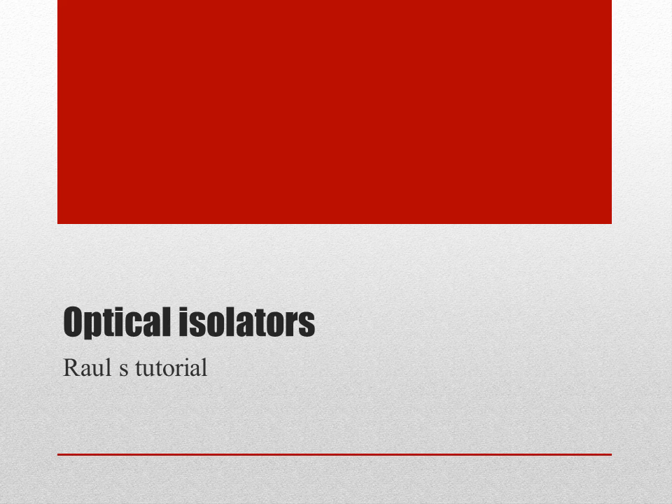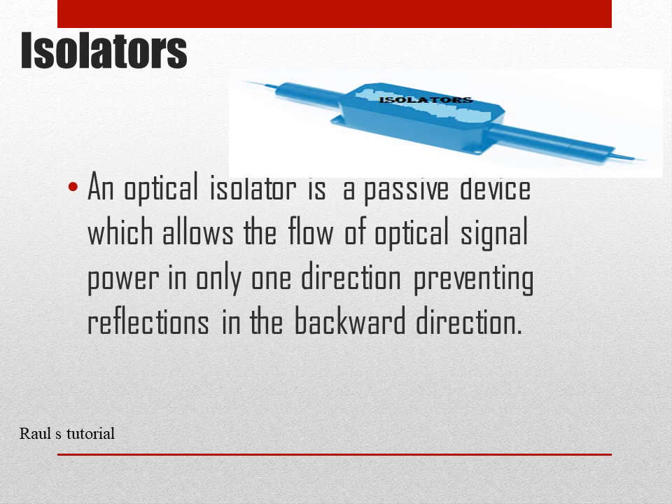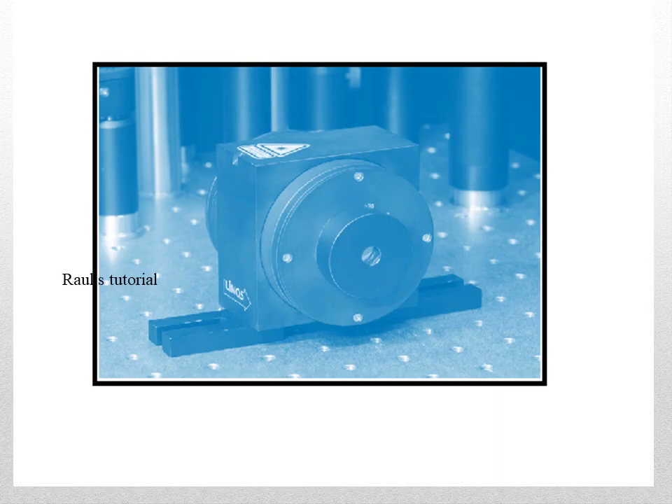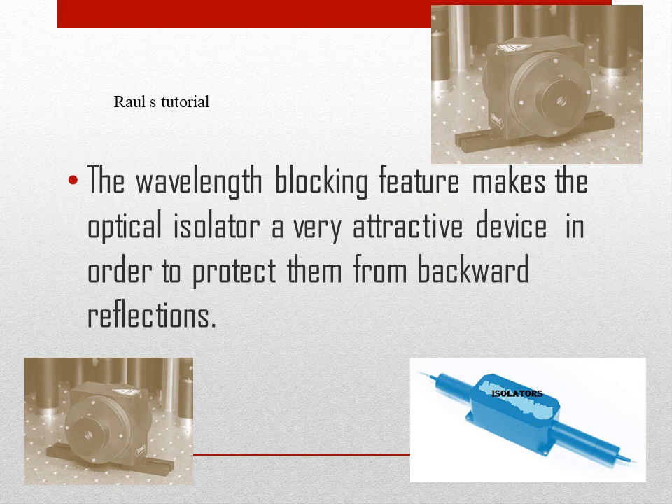Optical Isolators. An optical isolator is a passive device which allows the flow of optical signal power in only one direction, preventing reflections in the backward direction. The wavelength blocking feature makes the optical isolator a very attractive device in order to protect them from backward reflections.